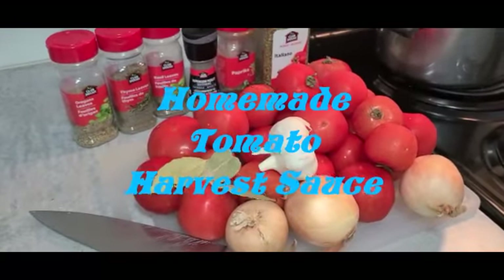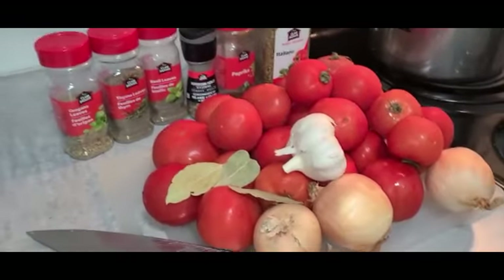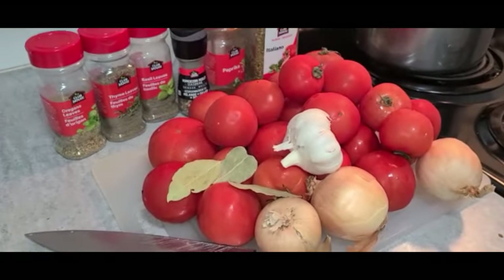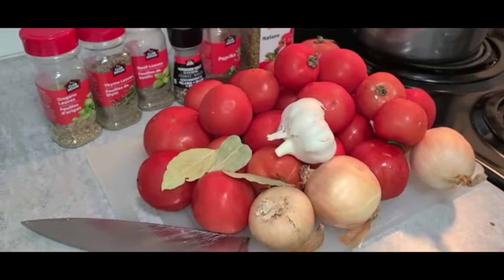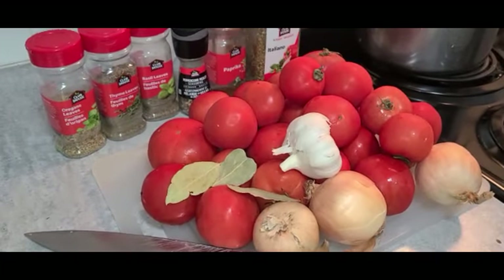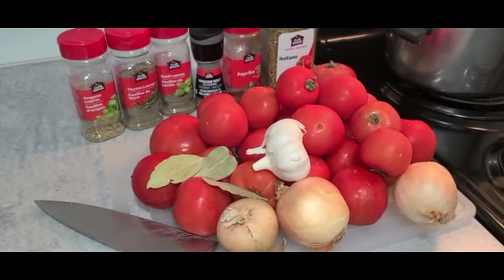I'm going to make some tomato harvest sauce today with some more tomatoes from the harvest. I'll do it a little different this time than the other tomato sauce I made — the spaghetti sauce — just the way I prep it. Let's start.